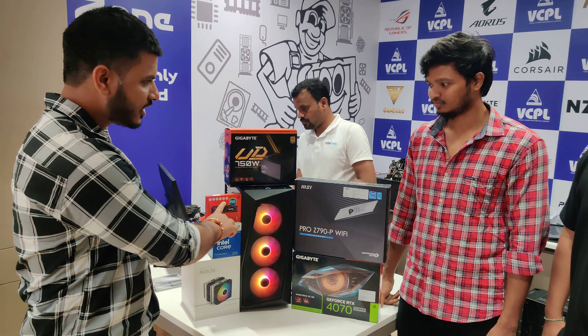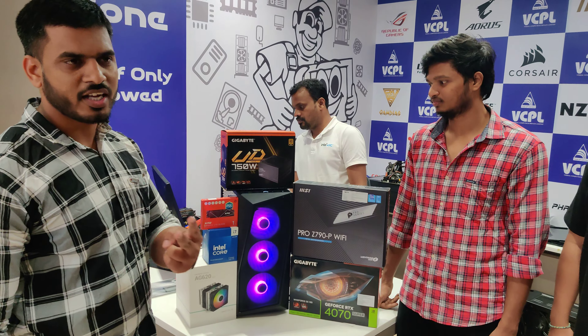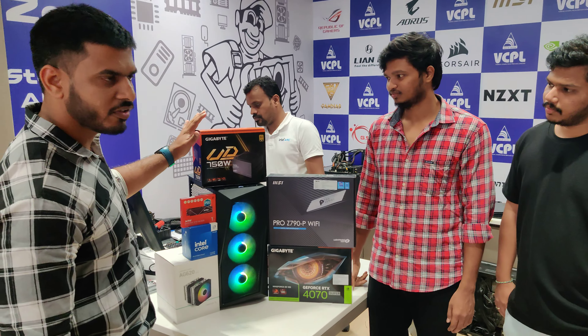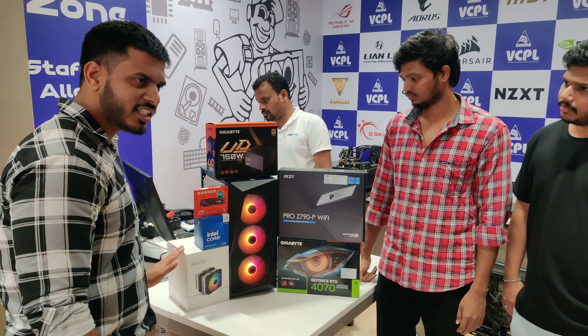I am going to choose a 1TB S70 Blade SSD, and a 2TB WD hard disk is also installed. The power supply is 750W. The air cooler is the DeepCool AG620.